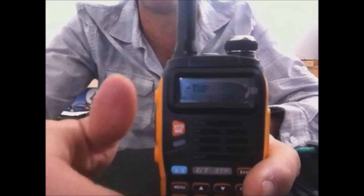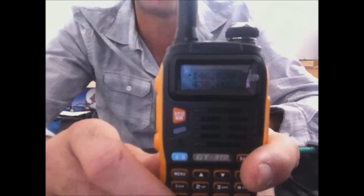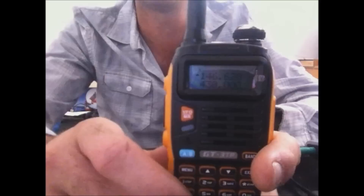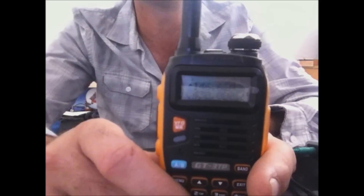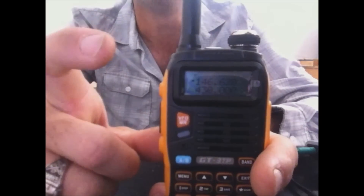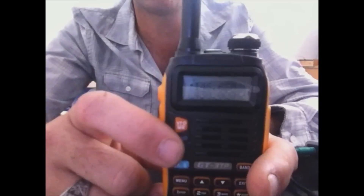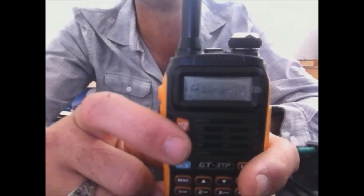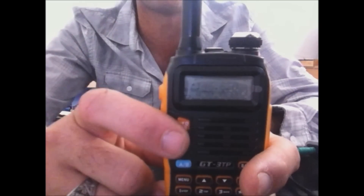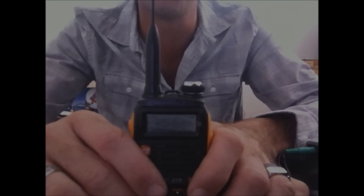I'll give you the link in the description for the software — you can download it, it does work, and you'll have to use it to unlock from 136 to 174 MHz. Also in the software it gives you the option to make it dual band for 2-meter VHF and 220 MHz. I wouldn't recommend transmitting on 220 MHz because the radio is not designed for that, but you should be able to monitor 220 MHz. First thing I want to do though is get this on the power meter.